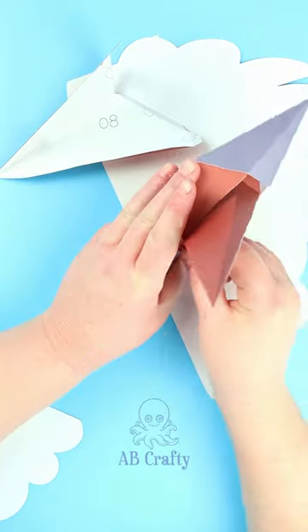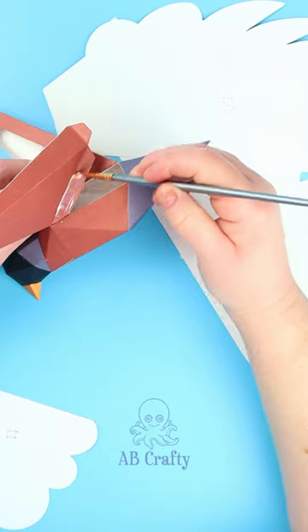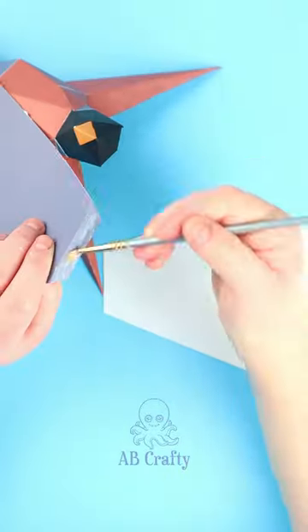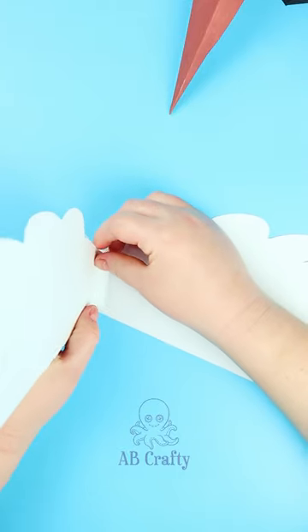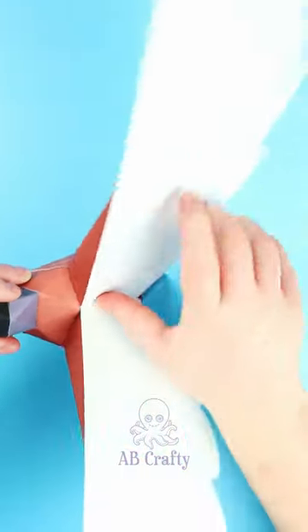It even comes with a practice kit, which I highly recommend doing first to understand which way the folds go and to be able to follow the numbering system. Turns out the numbers on the inside don't matter — you just need to line up the numbers on the outer edge of each piece.